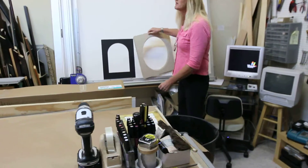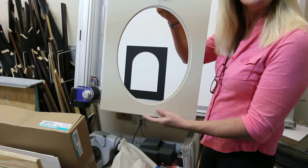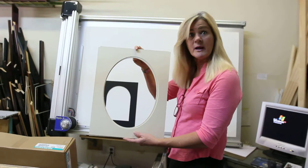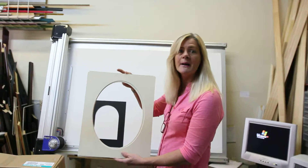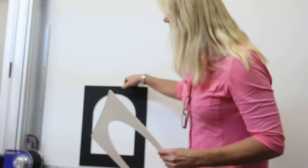I just cut an oval last night, and sometimes that looks real nice on a photograph rather than a rectangular mat opening. Or a dome mat. So that's real fun to work with.